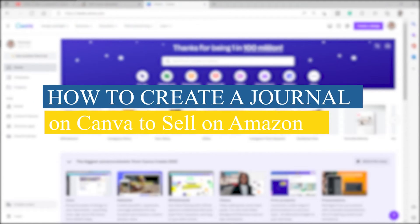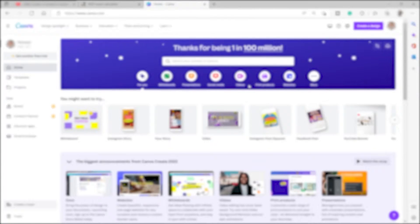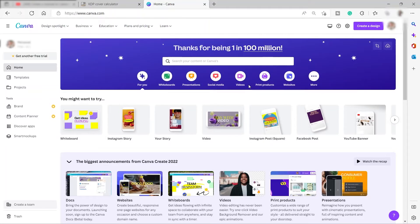How to create a journal on Canva to sell on Amazon. Hi guys, welcome back to the channel. For today's video I will show you an easy step-by-step on how you can create your journal using Canva and sell it on Amazon. So without further ado, let's get into it.